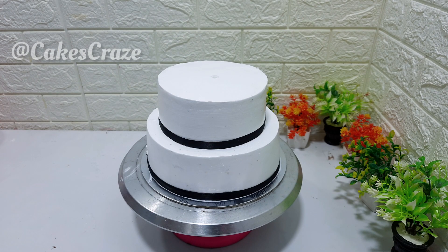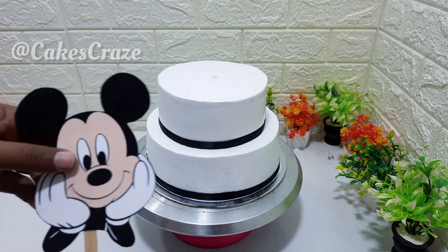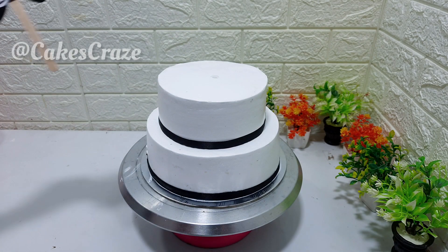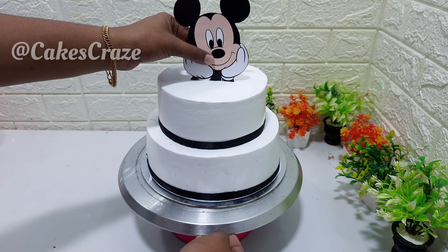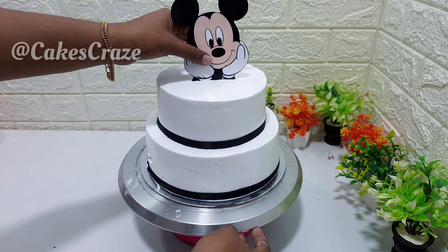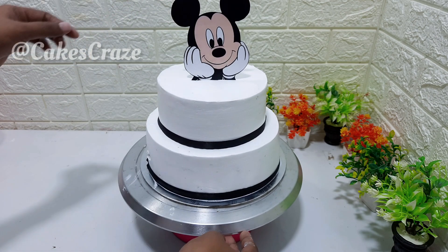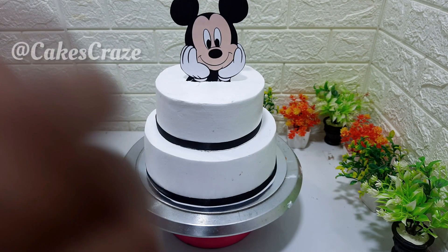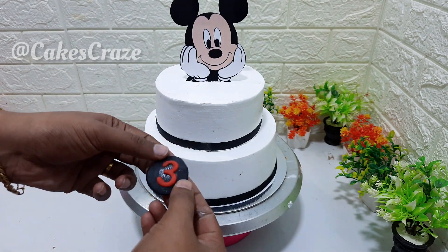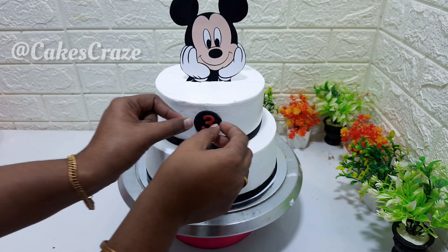The decorations are placed on the top of the cake. On the back, we put a bag and place the cake on the side. I'm going to put a little bit of cake in the top. Here is the third part of the cake in the center. I have also put it in a round of black font. I am also putting it in the center.